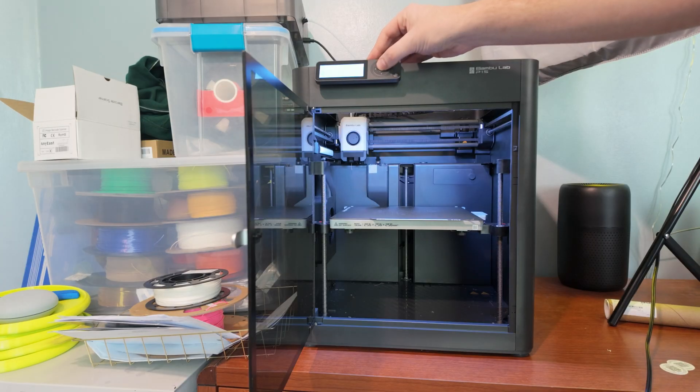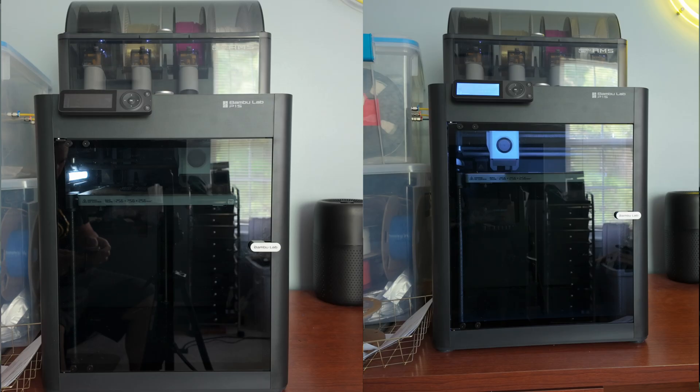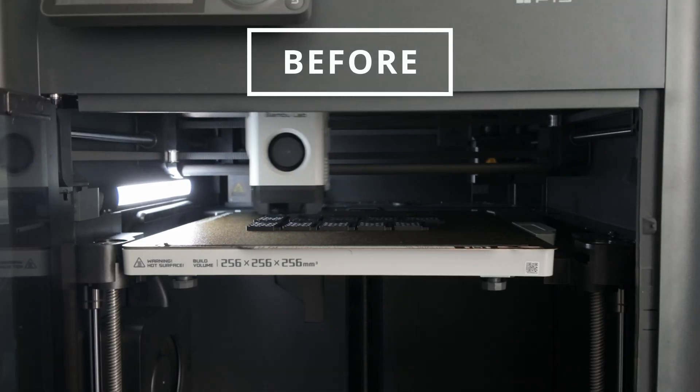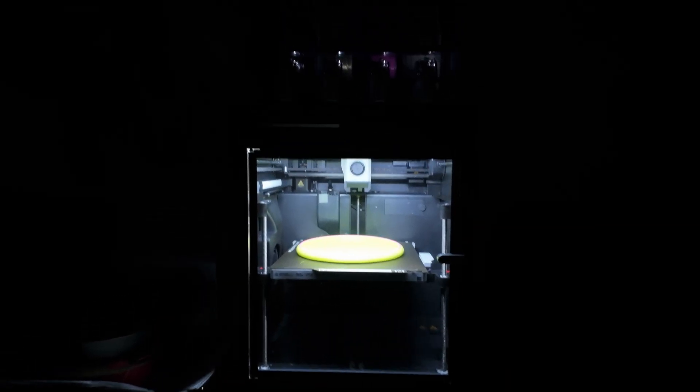Let there be light! Overall I think the upgrade is a no-brainer because it's only $9.99, it's super easy to install, and visually in person it makes the printer look a lot cooler, especially at night.